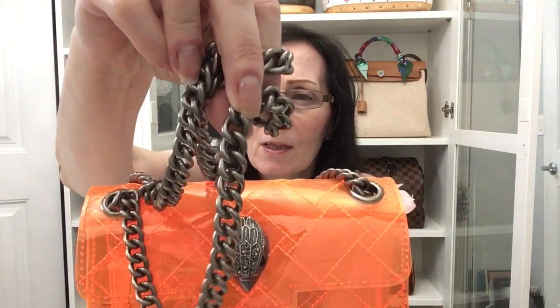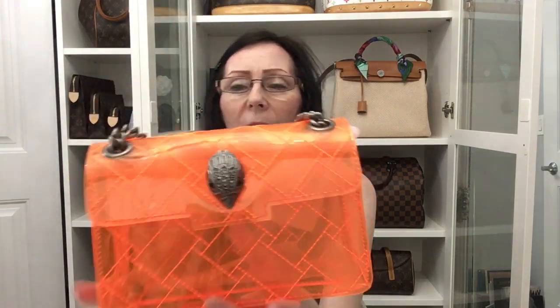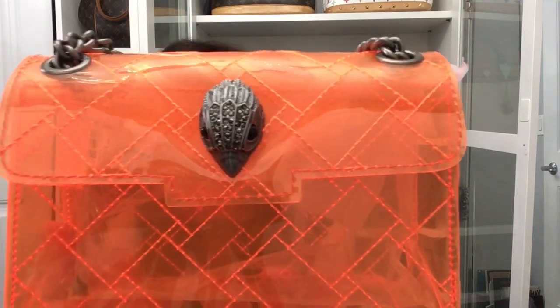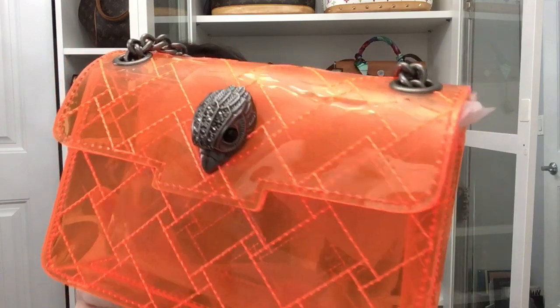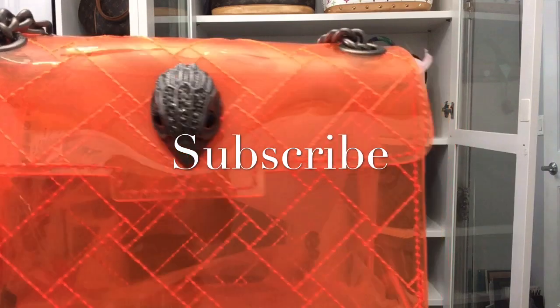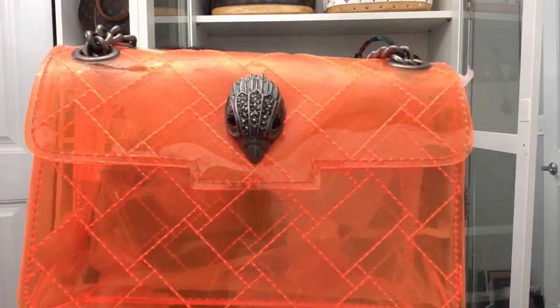I've gone ahead and removed the plastic off of the strap. Here is the chain and it is in a dark goldy silver brushed metal. It's very long but it can be made short. On the front of the bag, if you're not familiar with Kirk Geiger products, he has an eagle head and it's got all of these little crystals in it.